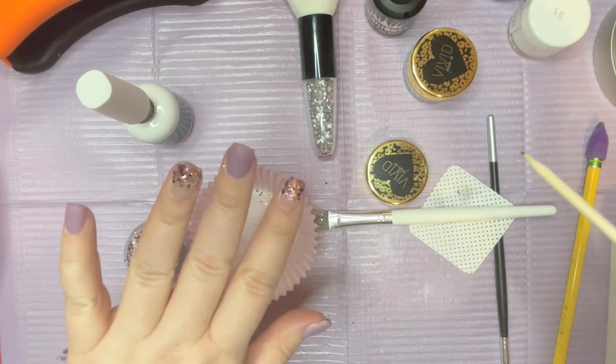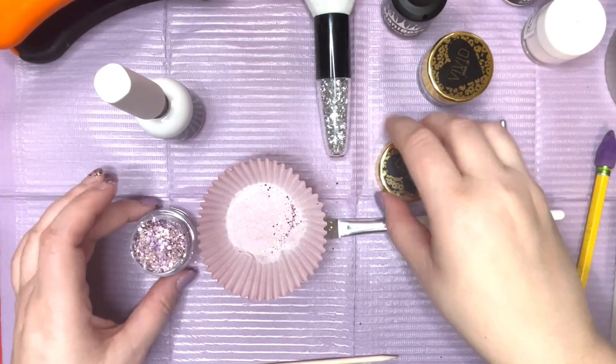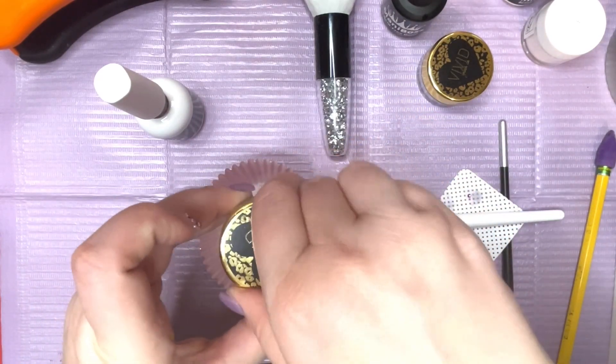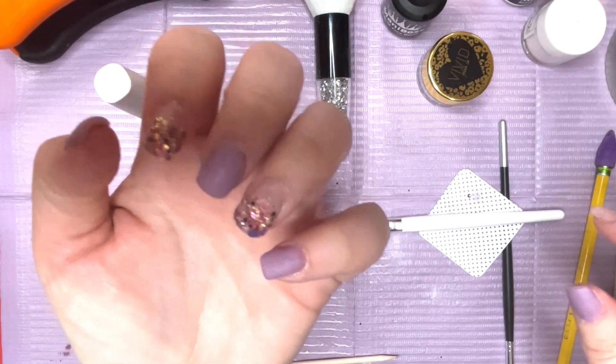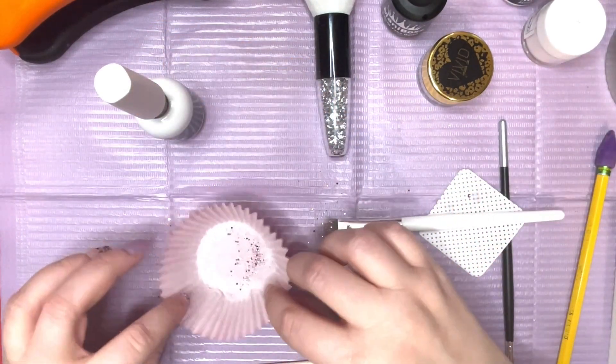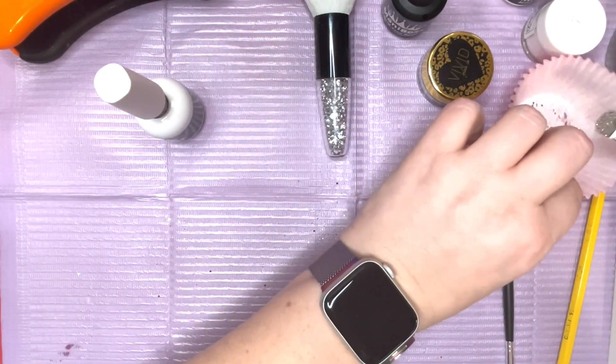I'm happy with the way both of those look. That's all done — I got the ombre effect that I wanted on these two fingers. Now I'm going to do the design portion on the middle finger.